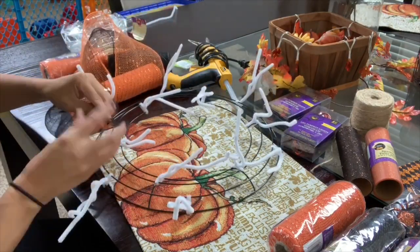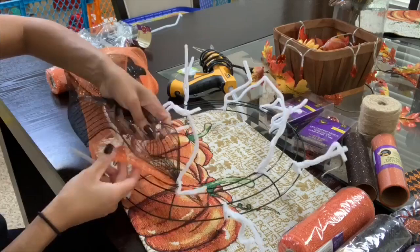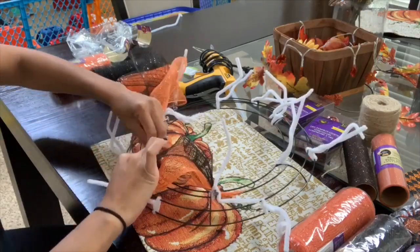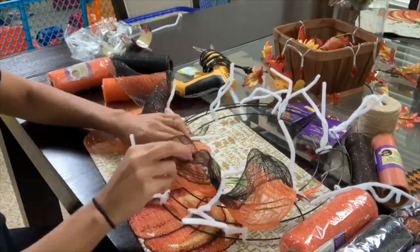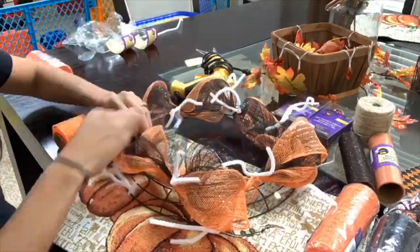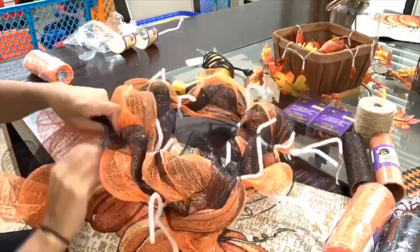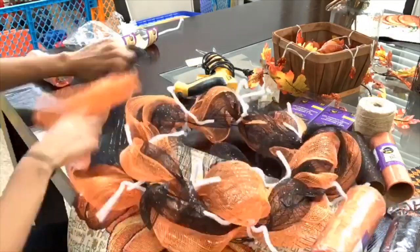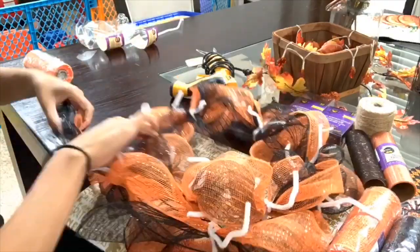Now I'm going to grab my black and orange tulle, twist the ends, and place it in the center of my pipe cleaner, starting with the center of the wreath first. I'm just tying and twisting down the tulle to the wreath, then adding a little poof — you can make it as big or as small as you'd like. Then move to the second pipe cleaner, add another poof, and twist it down. Just complete that process all the way around for the center, then do the same exact process for the outer edge.